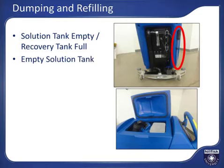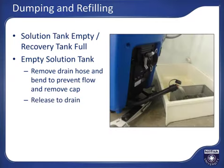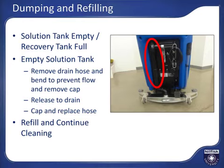When the solution tank is empty or the recovery tank is full, transport the machine to a suitable location to empty it. Remove the recovery tank drain hose from its storage clip at the back of the machine. Bend the hose over to prevent flow and remove the cap. Lower and release the hose towards the drain opening. Reinstall the drain hose cap and put the hose back in its storage location after draining. If more scrubbing is to be completed, fill the machine again and go clean.